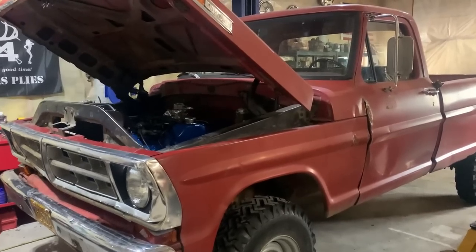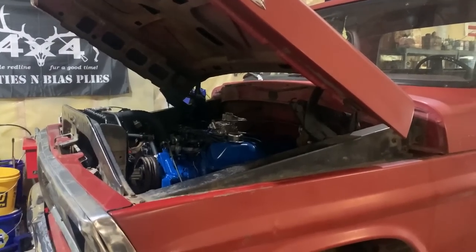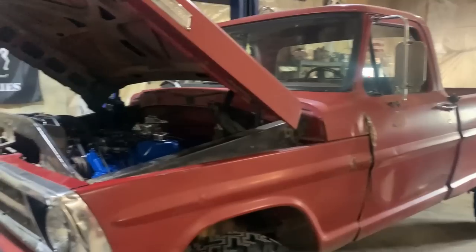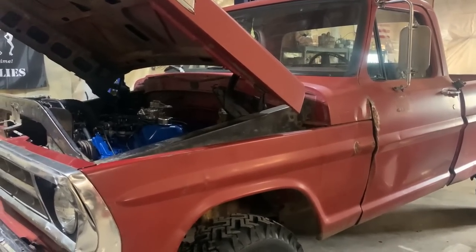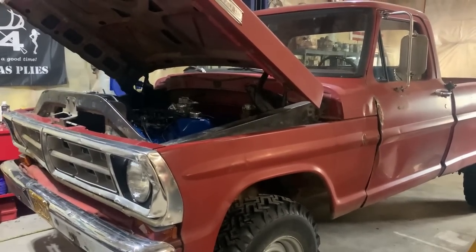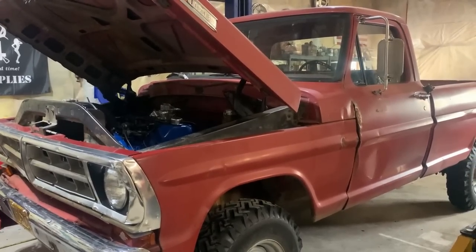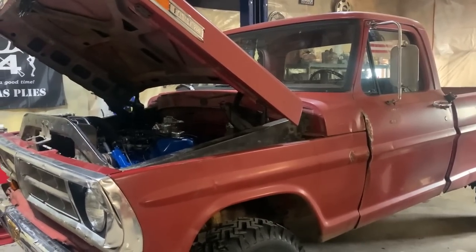A few days later, with pretty much everything wrapped up under the hood, I've worked my way back to the interior and been doing some work in the cab. Before I show you what I've been up to, I'll give you a brief history of the truck in case you're new or haven't seen the older videos. Basically, when I was 15 I bought this truck out of a junkyard — it was my first ever vehicle, and as you may know from other videos, I have several now.